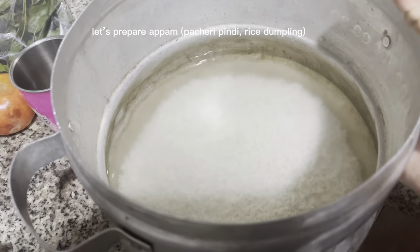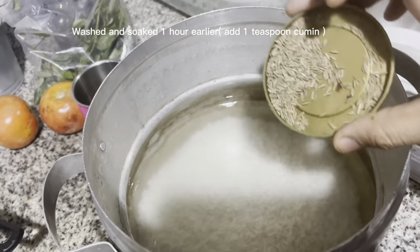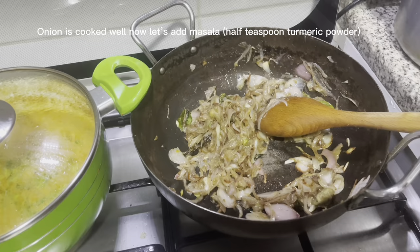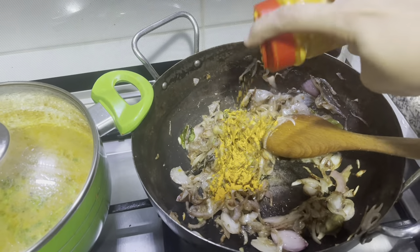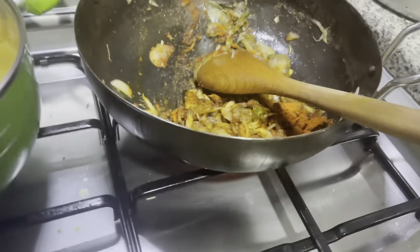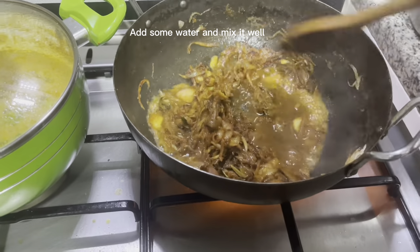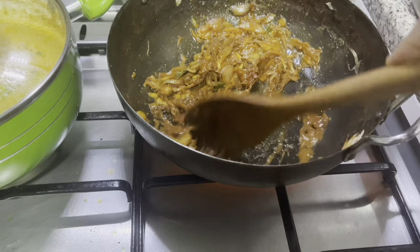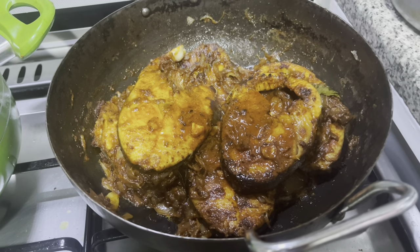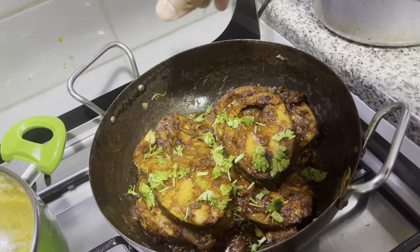Let's prepare apan pacari pindi rice dumpling — washed and soaked one hour earlier, add one teaspoon cumin. Onion is cooked well now. Let's add masala: half teaspoon turmeric powder, one spoon red chili powder. Add some water and mix it well. Masala is ready — add fish now. Top with coriander leaves and fish masala curry is ready.